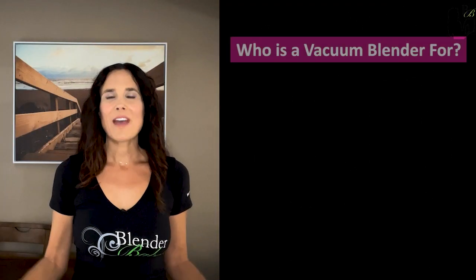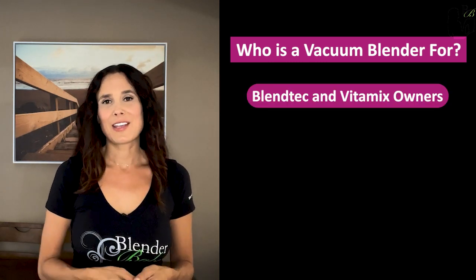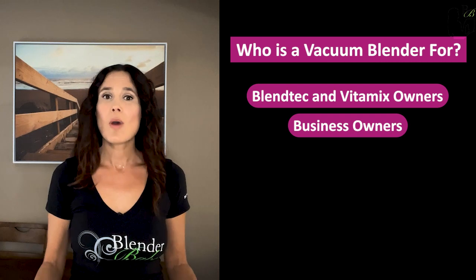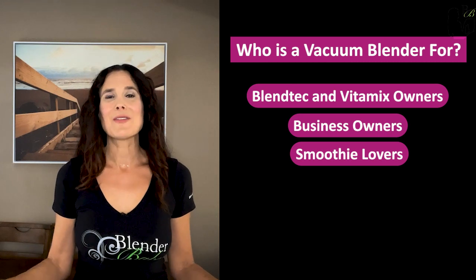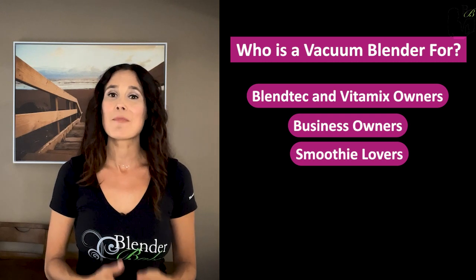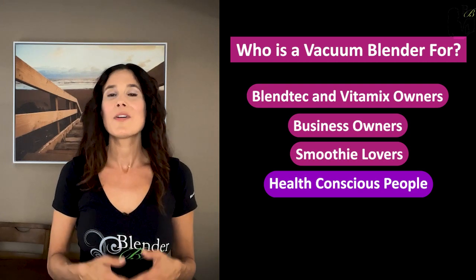Now who is a vacuum blender for? Blendtec and Vitamix owners who are interested in the benefits of vacuum blending. Business owners using Blendtec or Vitamix in their commercial locations who want to offer vacuum blended drinks to their customers. Smoothie lovers who hate foam and want to maximize the nutrition and keep their smoothies fresh. And health conscious people who want the best thing in blending without the high price tag. Now let's dive deeper into the vacuum blender solutions by Void Systems.